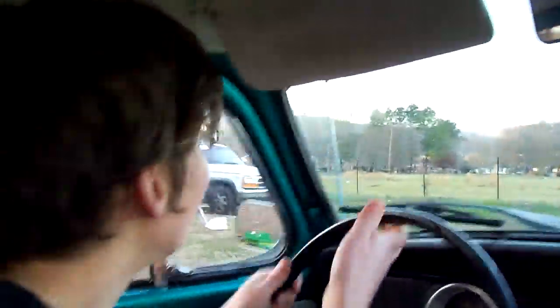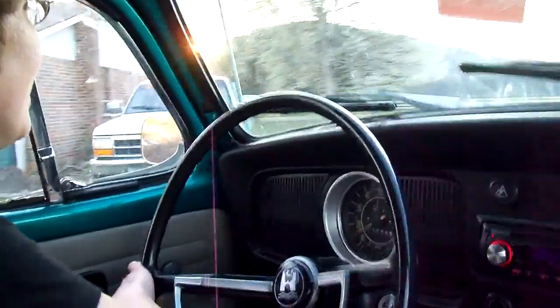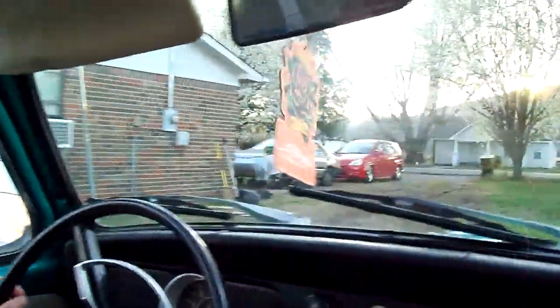Bug tracks. Oh my gosh. We're not gonna die! This is fun. Wait till you get it on the road, you're gonna love it. It feels like you're going like a hundred miles per hour, but you're really not.